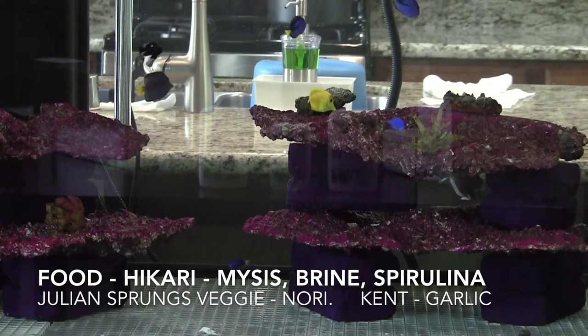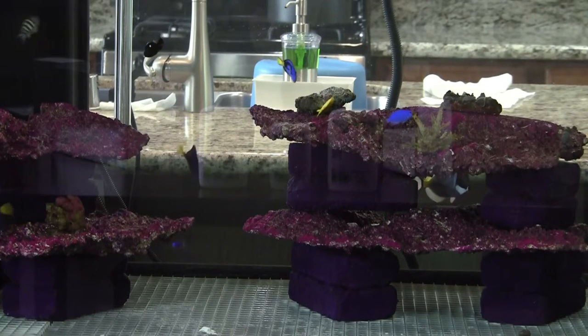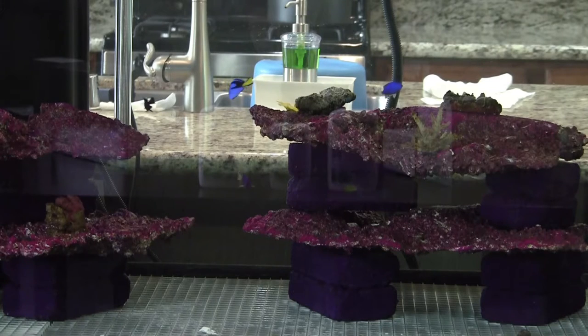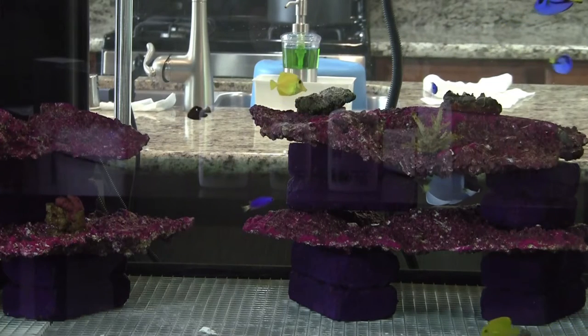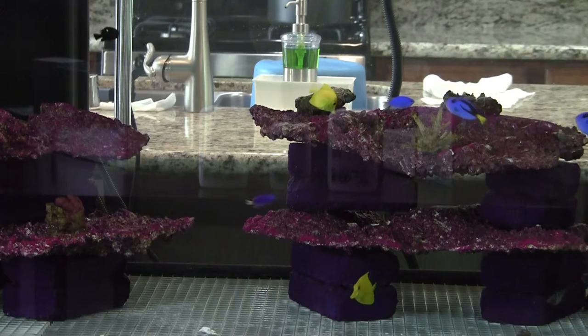Right now I'm feeding all the fish the Hikari food product line — brine shrimp, green algae combo, plus nori. You can see where the yellow tang is — I tied a piece of nori to that rock after feeding, and just leave it out there for the fish to go nibble and pick on.